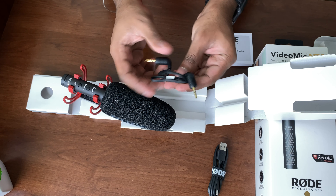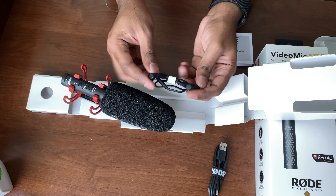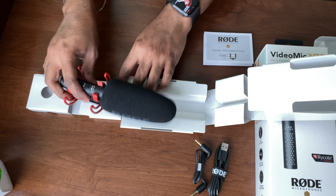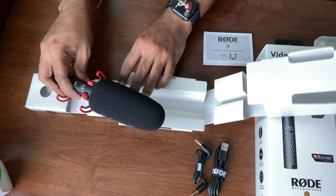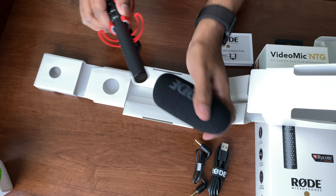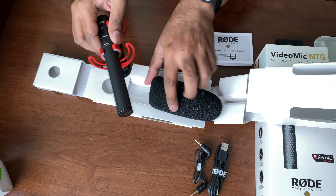Inside the box you receive the Video Mic NTG, an SM7-R camera shock mount, a foam windshield, an SC10 cable which allows you to connect to your DSLR camera, and a 1.2-meter USB-C cable.